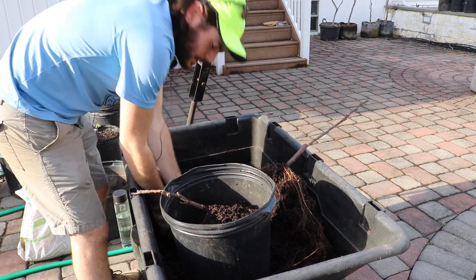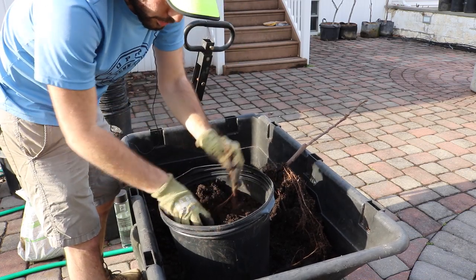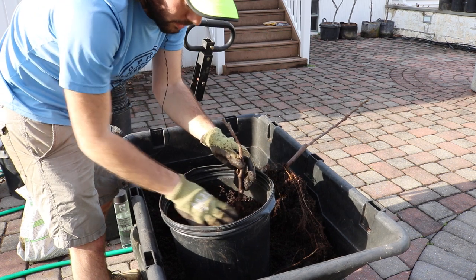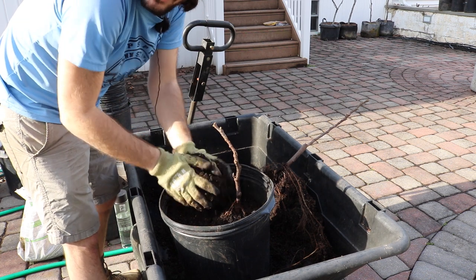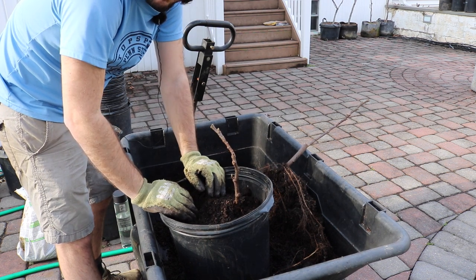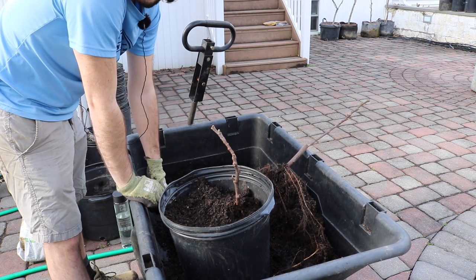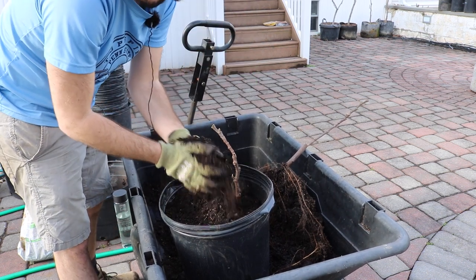The most important thing you guys need to know about growing these fruit trees in pots: first off, it's not really recommended. There are a lot of fruit trees you can grow in pots, but you're gonna have to feed them quite a bit. If you don't want to be on top of this every year and put the time in, I wouldn't do fruit trees in pots.